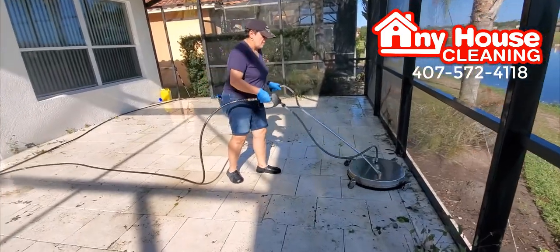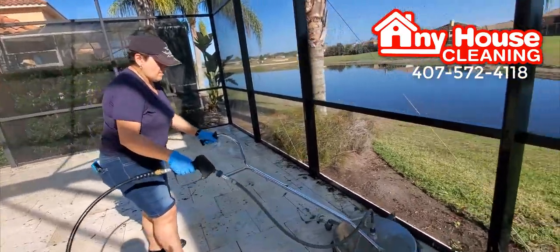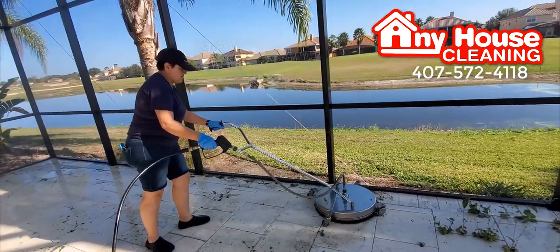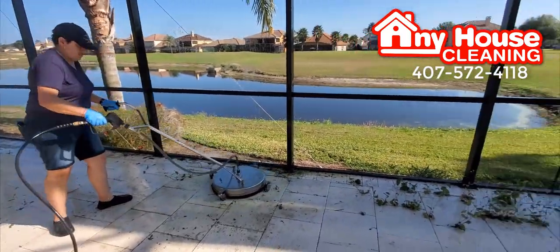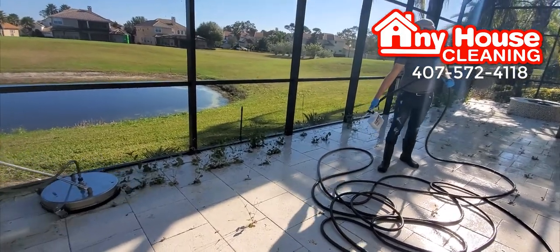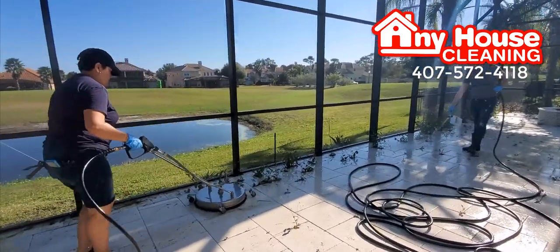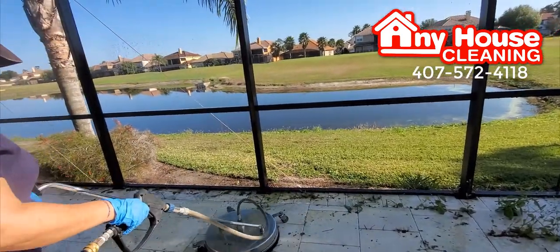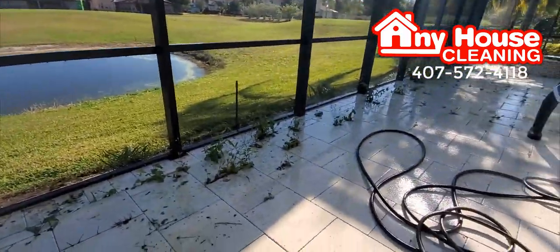This is Ferela Sonia from AnyHouseCleaning.com and we are using our commercial tool, the MOSMATIC surface cleaner for pressure washer, 4000 PSI. He is pre-spraying the product to remove any kind of mildew stains, and with the pressure and with the rotary surface cleaner we are trimming all the weed that is on this floor.